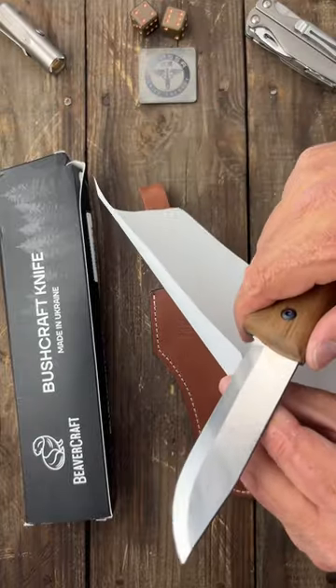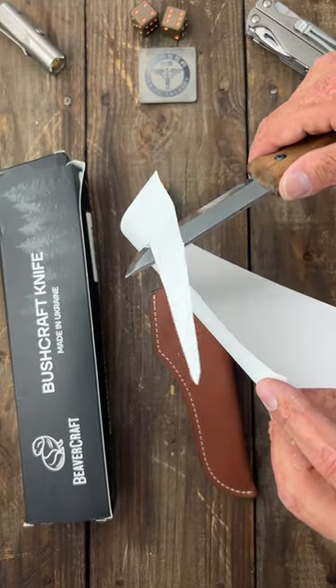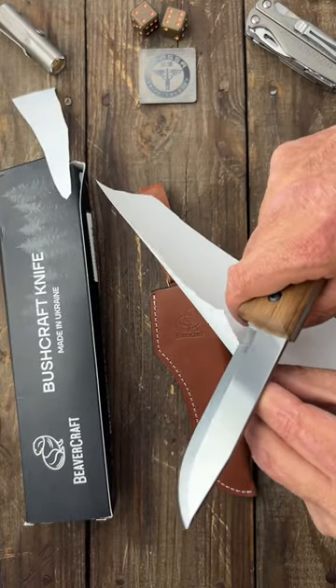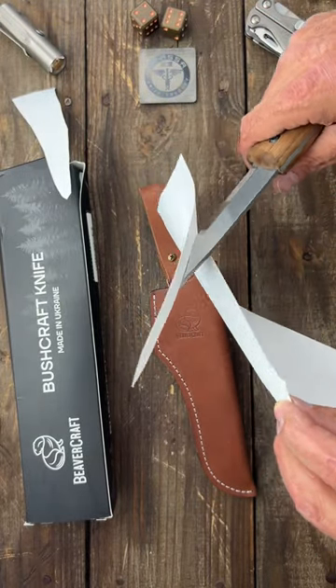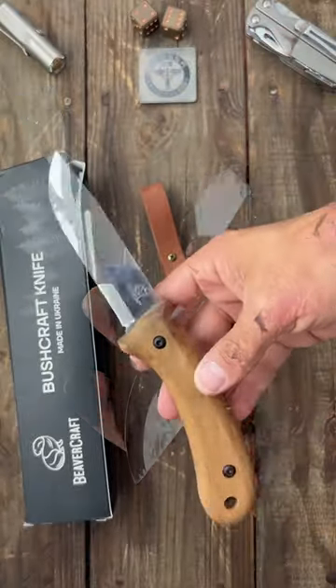It's got a little bit of an edge on it — the front's better than the back. It's a rough edge; I can strop it up and get it back.